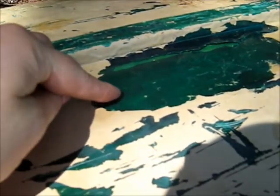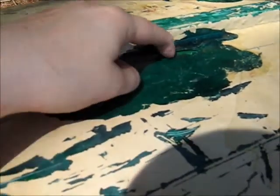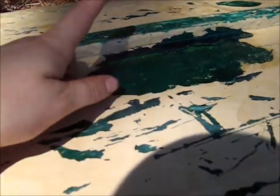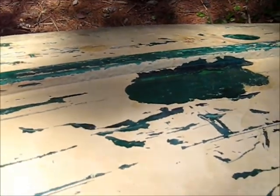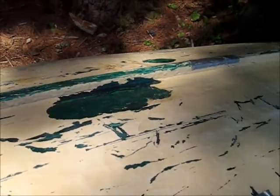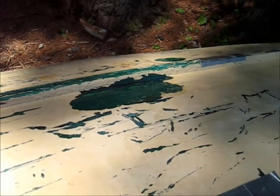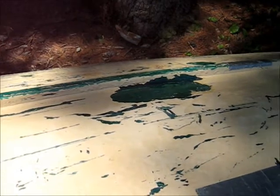Whoever had done this canoe — you can see here the lighter green, that's the fiberglass layer — did a horrific job with subsequent layering. Then the people we bought it from slapped on a layer of house paint, which is just peeling off. It looked quite gorgeous when we bought it, but we're finding out this canoe needs a little bit of love. But for the price we paid, all in all, it was quite a steal.